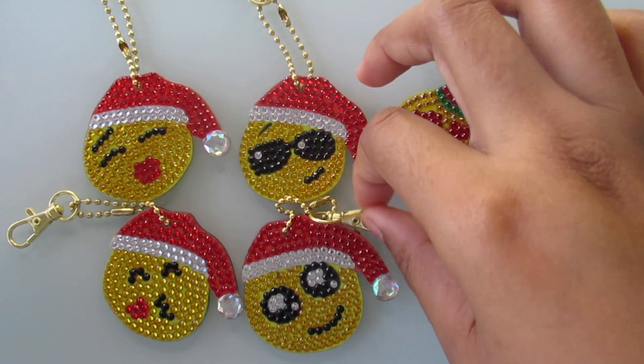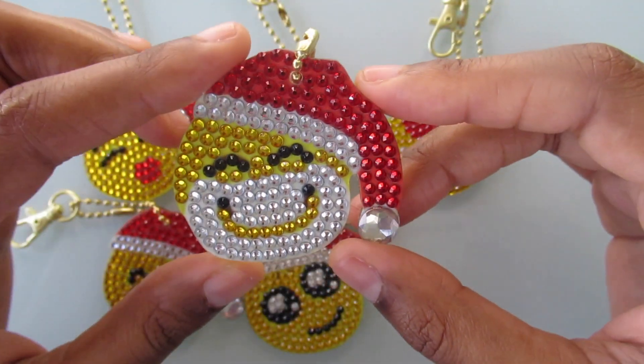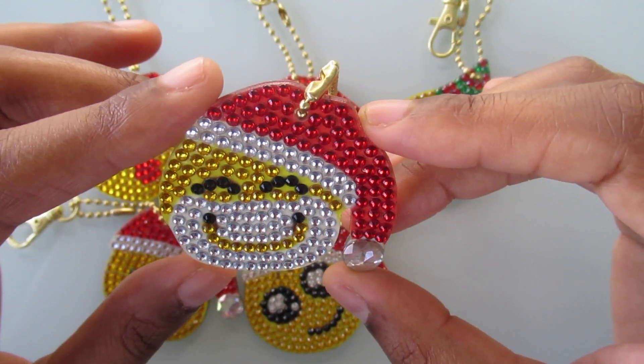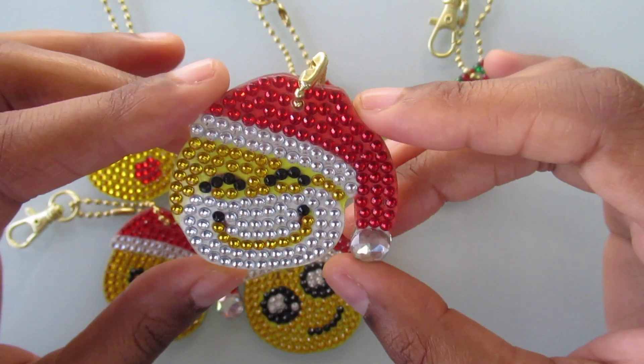The last one I did, and I think this is my favorite — that's why I saved it for last — is the Santa emoji. He's so cute. I love the beard, I love the smile, and I like how his eyes are shut. I think this is so cute.